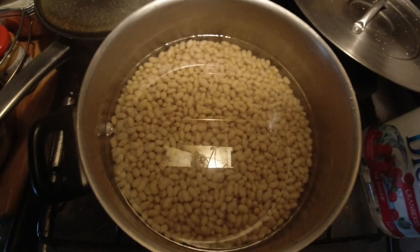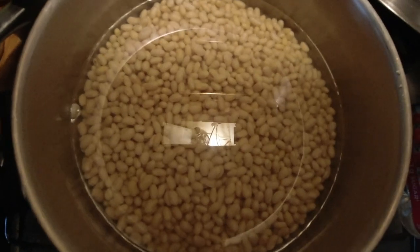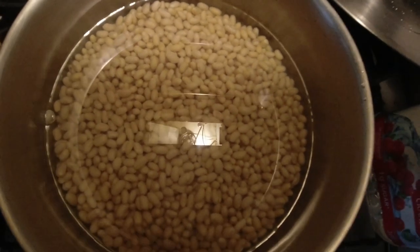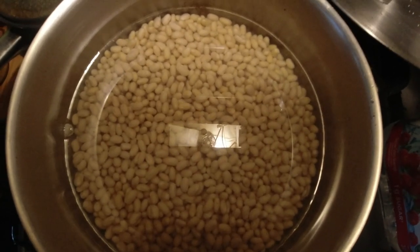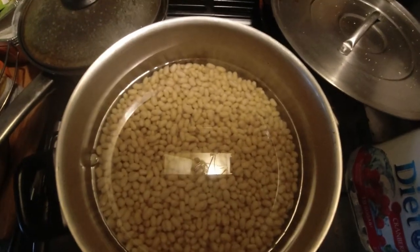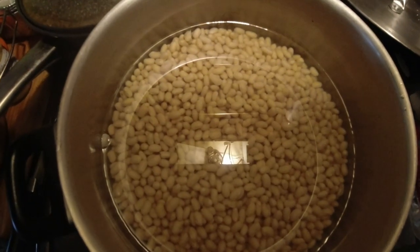It's bean soup time. The recipe calls for navy beans, which I've got soaked overnight. We're gonna have potatoes and dumplings. Dumplings are simply made out of flour, water, egg yolk, and salt. We're gonna boil the beans first for a while, then use some pork broth — usually I use pork bones, but I couldn't find any — and a few bay leaves.